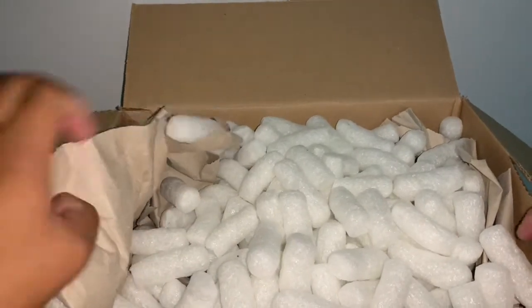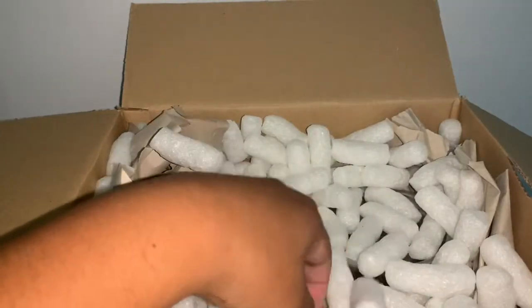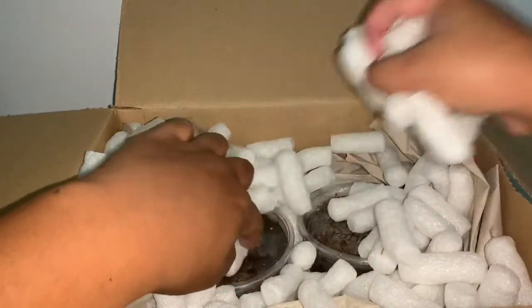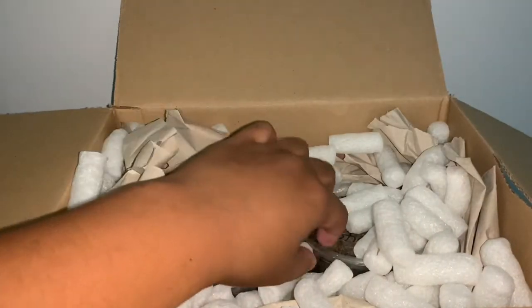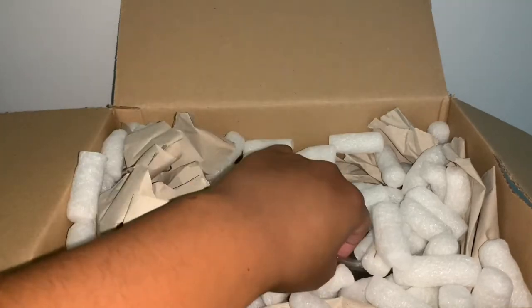Getting into the box here, as you can see it's packaged really really well with packing peanuts. I'm going to set those aside. I can see the Panda Kings are on one side, so I'm going to show you the Magic Potions first.